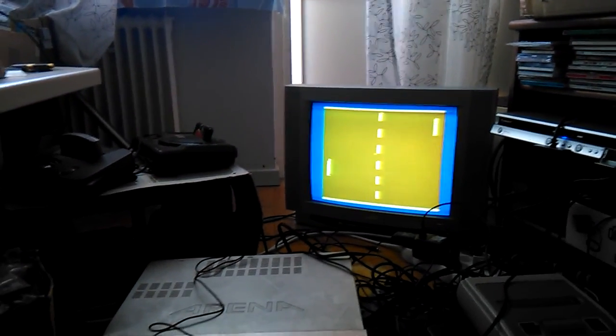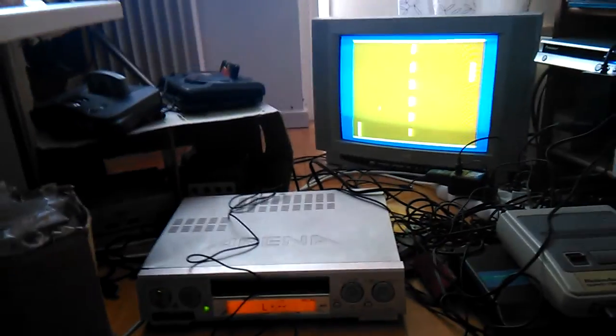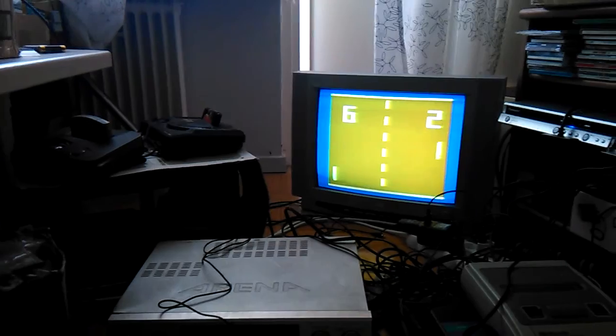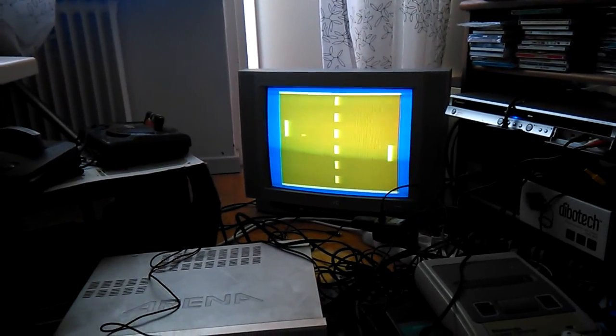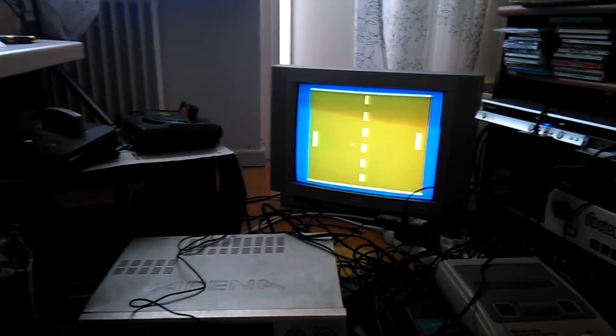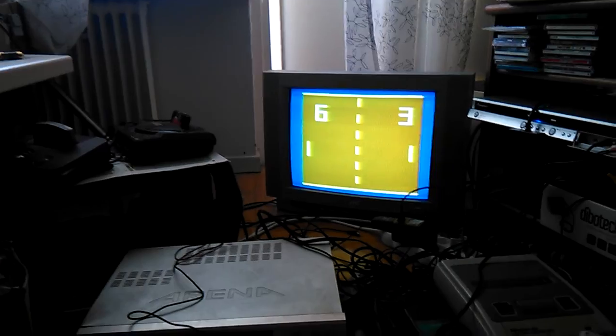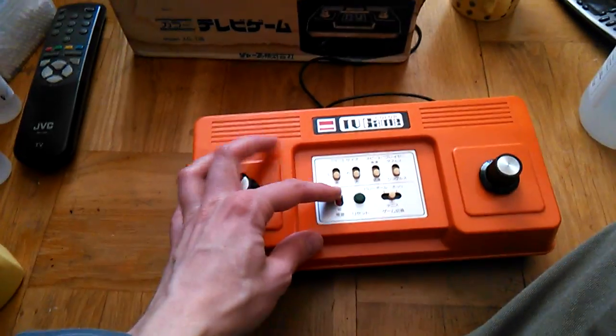This one only has the Japanese antenna, so you need to have some kind of TV tuner, or in my case a big Japanese VCR. You're supposed to play it as two player, not one player with yourself. So that's that.